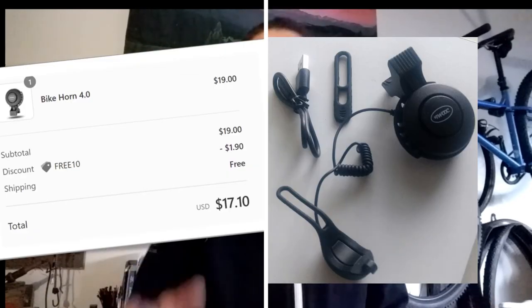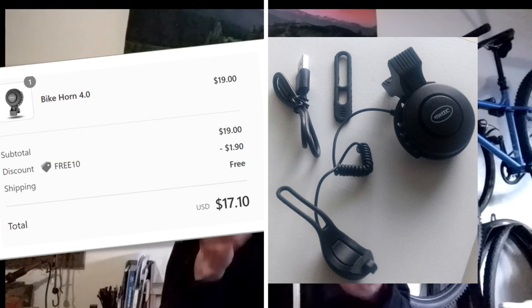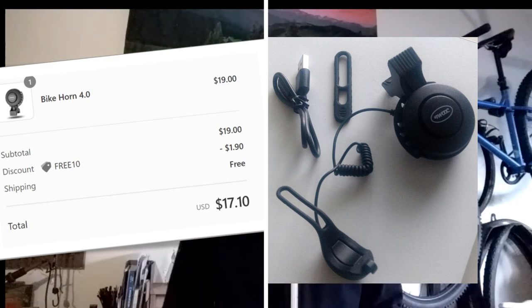Well thank you for standing in my garage with me while I showed you the We Love Bikes T-002 bike bell — or bike horn would be a more accurate description. I just thought it was really cool. Alright, see you guys out there.